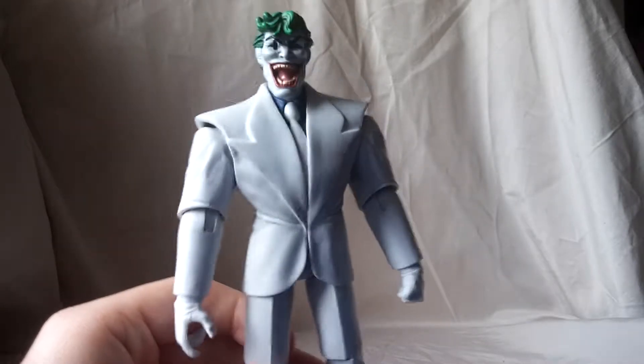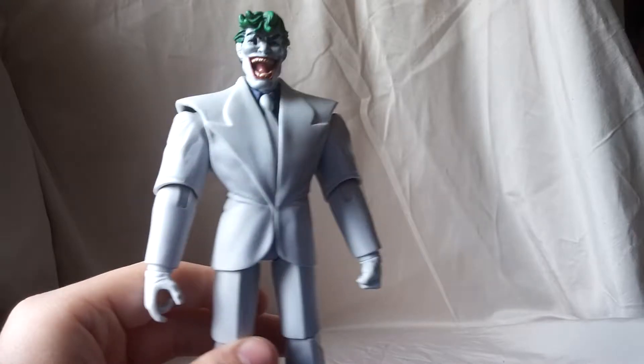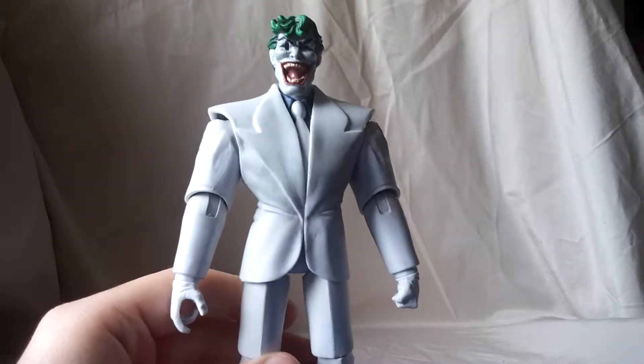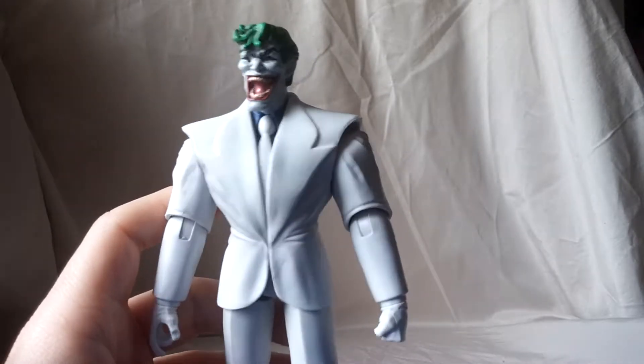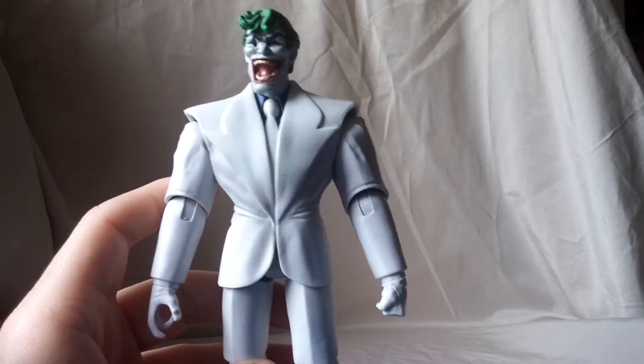Hey everyone, Matitude22 here with another figure review. Today we are looking at the DC Comics Multiverse Collect and Connect King Shark Wave. This is the Dark Knight Returns Joker. I definitely love this figure — it is my favorite figure in this wave.